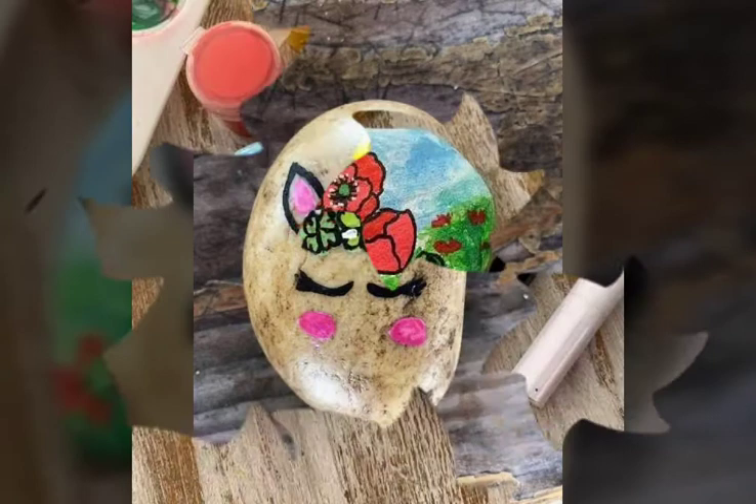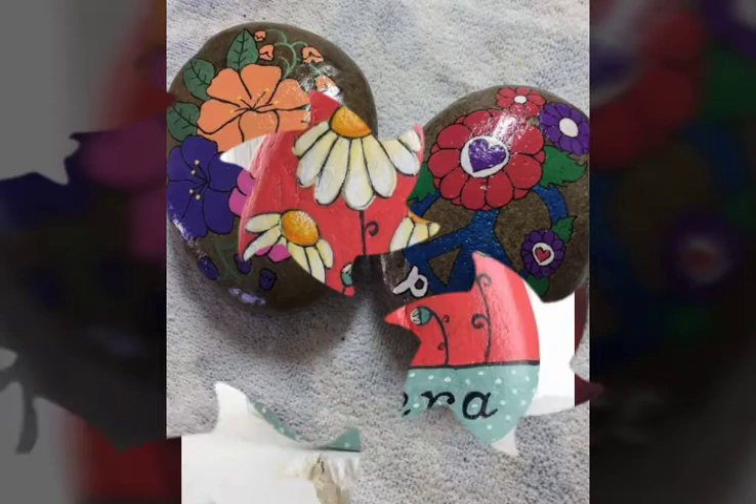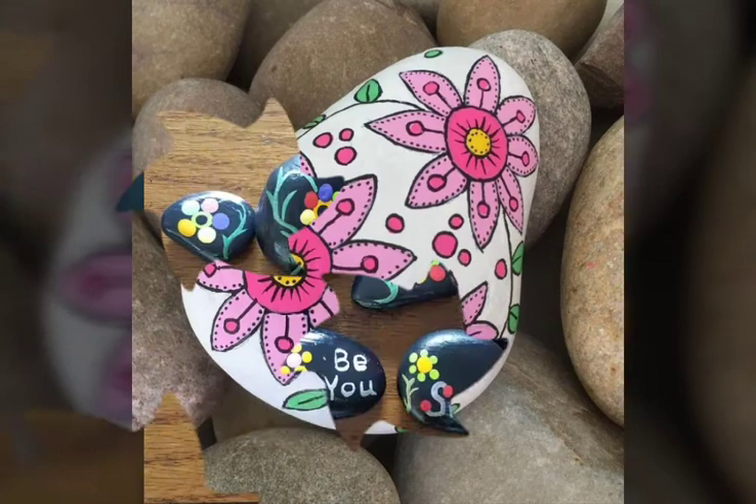In this video you will see very pretty and attractive ideas for home decorations for kids. I really hope that you will like this video and share my video with others. So don't forget to subscribe my channel and don't forget to share my videos with others.